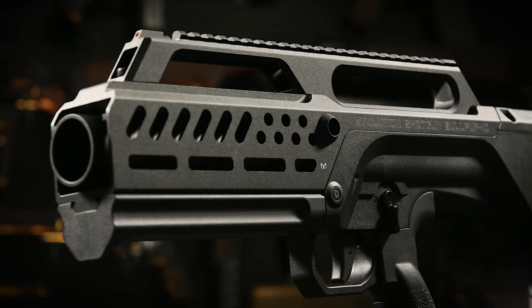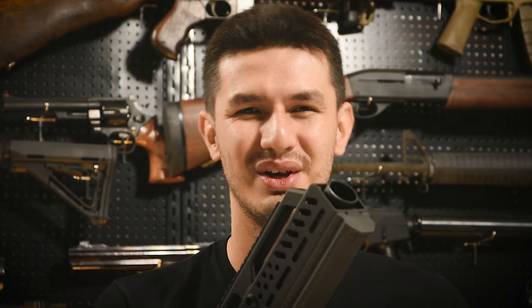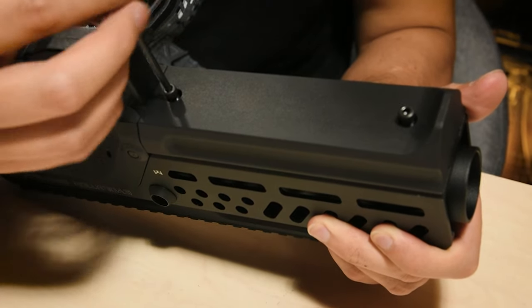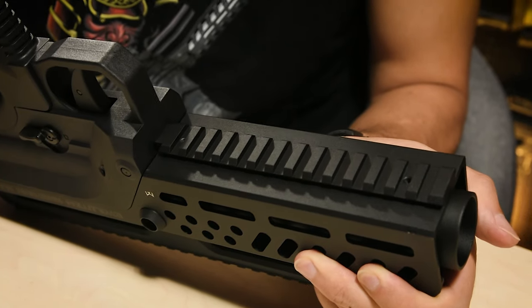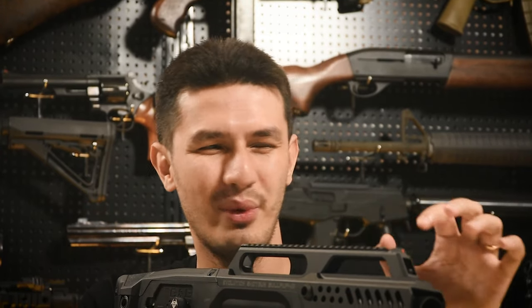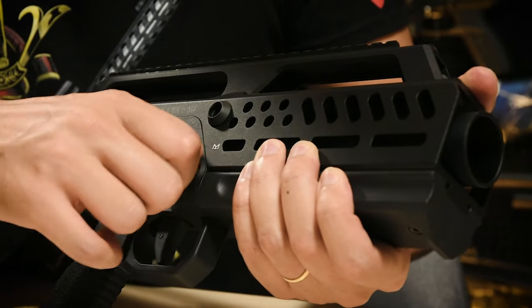Starting at the front, we have the aluminium handguard, which features ambidextrous QD front sling mounts and M-LOK slots on the 3 and 9 o'clock positions. Remove two screws underneath and take off the grip cover, and you also get a Picatinny rail on the bottom for accessories like foregrips. On top is a lengthy top rail with an indent along the middle and a fibre optic front sight for iron sights, though this rail is placed too low for a proper sight picture, so you're better off fitting your own optics.